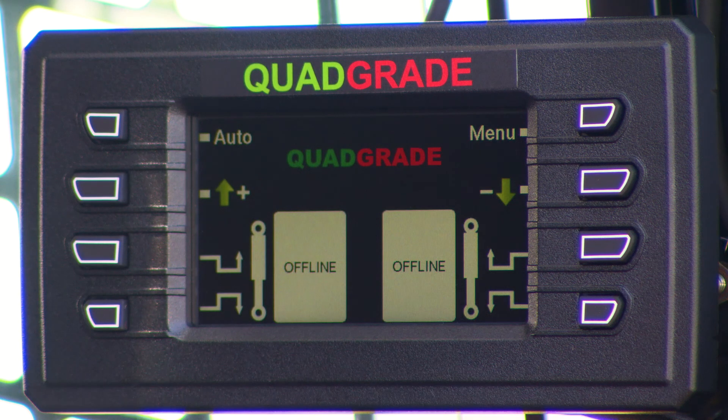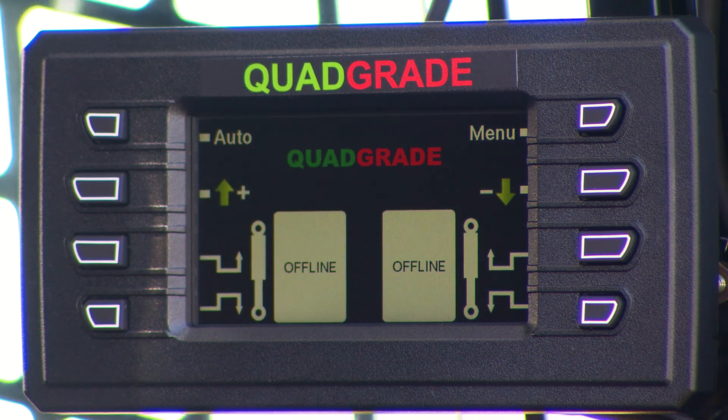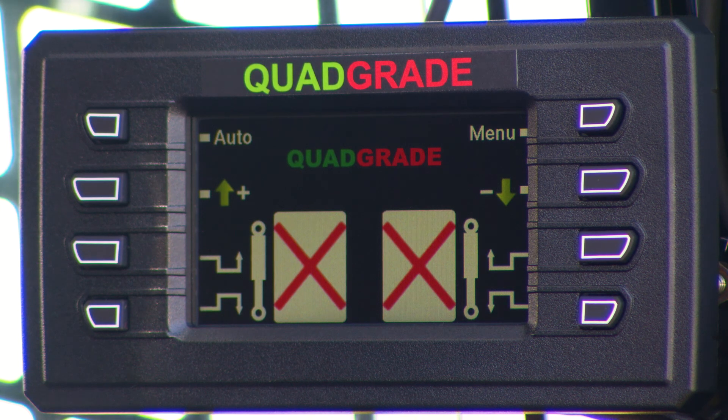This is what comes up on the screen. The two rectangles say it's offline because I haven't plugged any sensors on. Now we're going to plug some sensors on — there's the first sensor connected and there's the second sensor connected. This is the laser we've got connected, and it's telling us it's not receiving a laser signal, so it comes up with a cross.